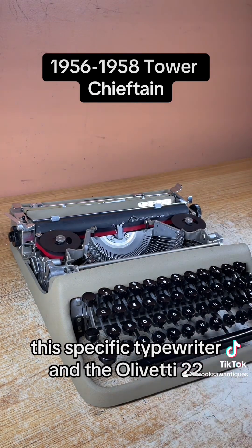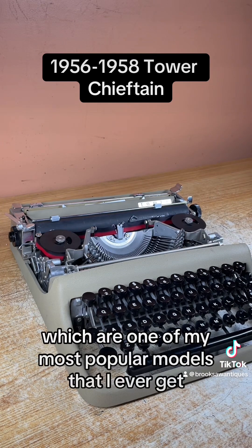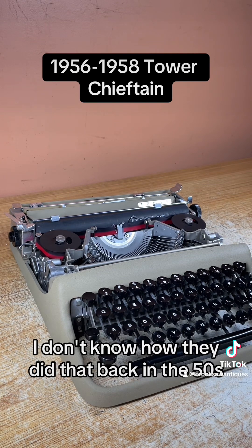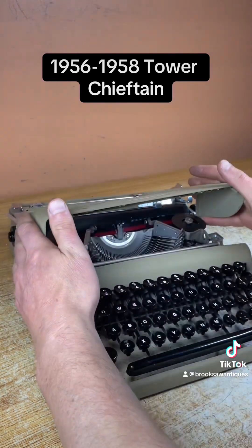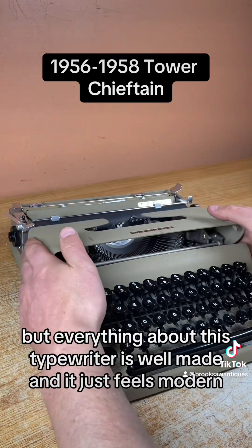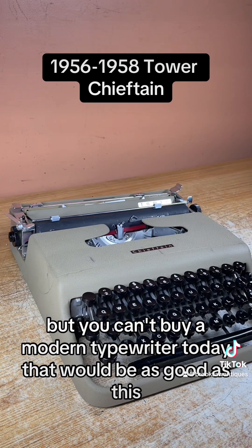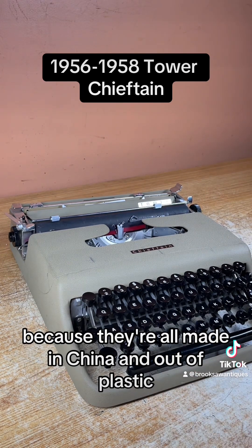This specific typewriter and the Olivetti 22 are some of my most popular models. It's almost as modern as you can get with a typewriter — I don't know how they did that back in the 50s. Everything about this typewriter is well made and just feels modern. You can't buy a modern typewriter today that would be as good as this because they're all made in China and out of plastic.